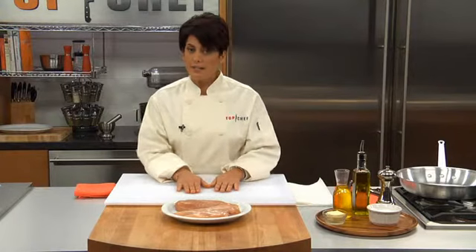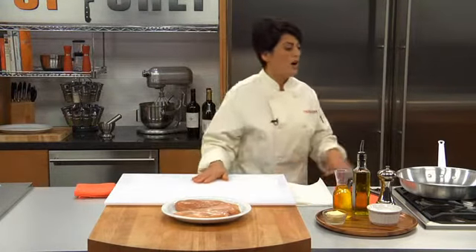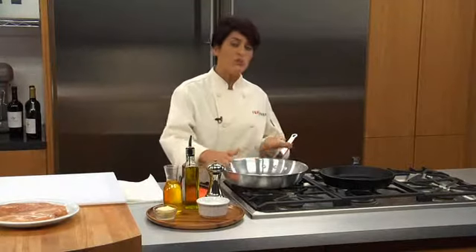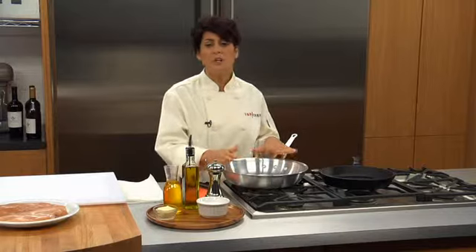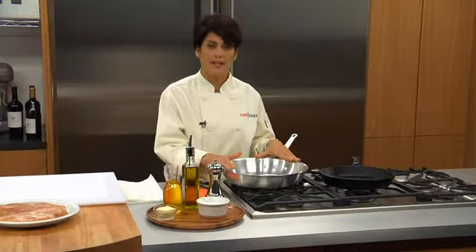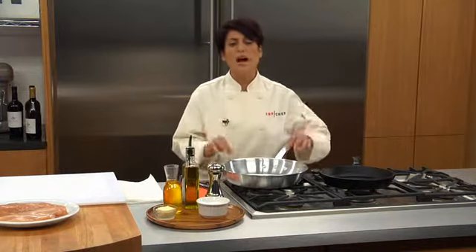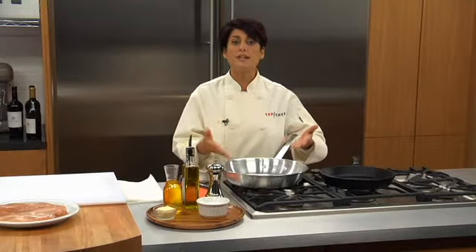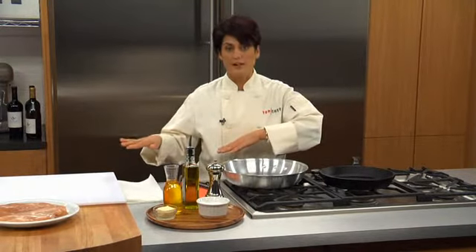Sautéing is a fast method of cooking using high heat and a little bit of fat. It's one of my favorite ways of cooking because it's fast and easy — being a busy mom, that's what I need. A couple of tips when we're sautéing: equipment. It's very important to have a pan with thick sides, which will really hold your heat in. It's a high heat method, so you need to hold that heat in. You also need a wide surface — you do not want to overcrowd whatever you're sautéing, as this creates steam, which is a whole other technique we'll be learning down the road.